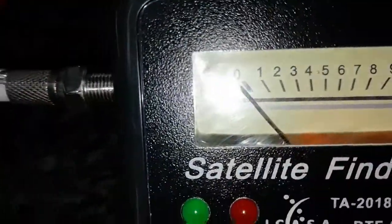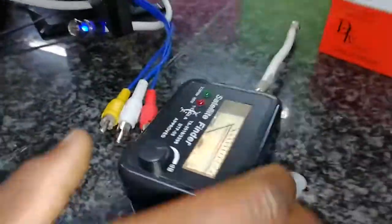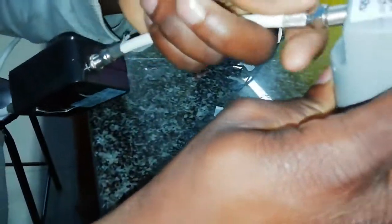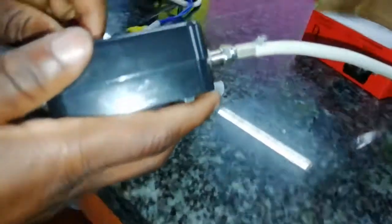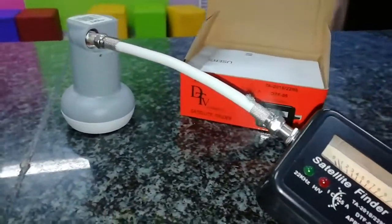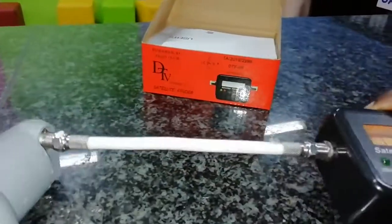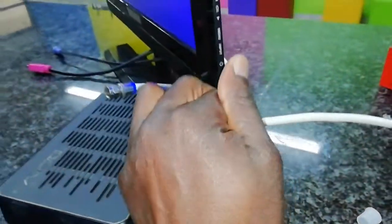Once you connect it, you can see it gives light — it gives it power. It has power itself. You can see that yellow thing lighting up. If I take it out it won't show that light inside, so there should be light inside. Once we're done with that, we connect this to our LNB. All these things are done — now you switch it on and turn the volume up a bit.